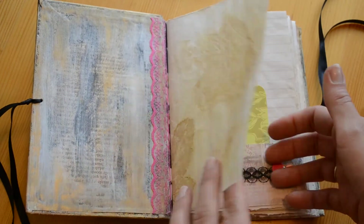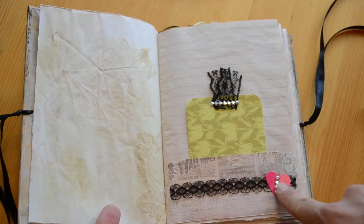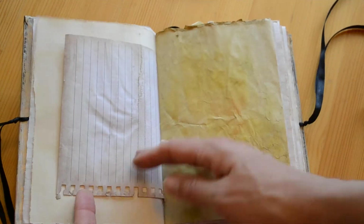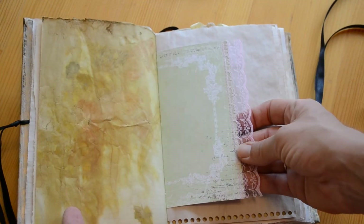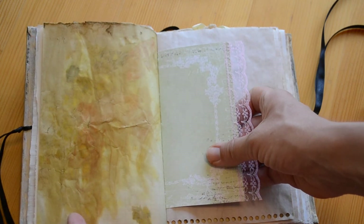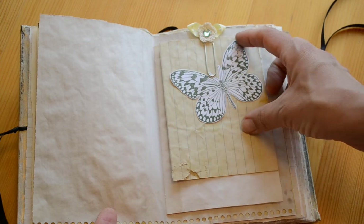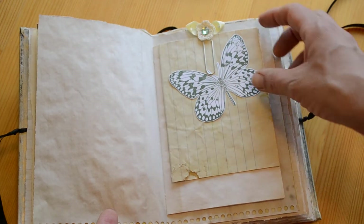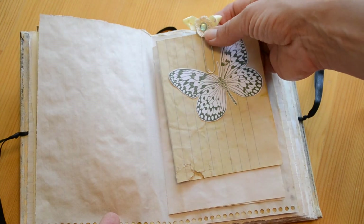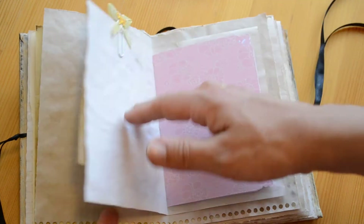I have my Ecodite papers here. Paper, lace, bling. And of course different papers throughout — tea-dyed, Ecodite. Here's one that I think, if I'm not mistaken, is Prima, though I'm not really sure. I added lace on the edge, and one of my favorite stamps. I cut out this butterfly and just added a piece of paper for journaling. And then this crocheted flower with some bling in the center and above.